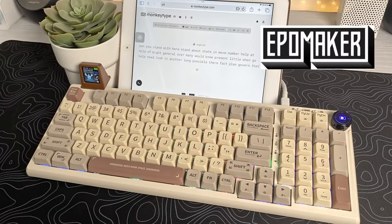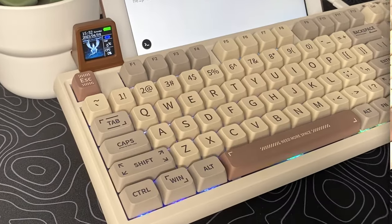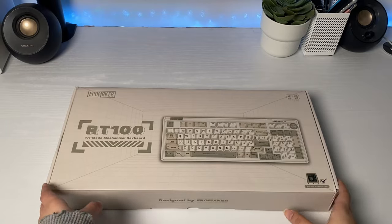This is EpoMaker's newest keyboard launch called the RT100. I gotta say I'm loving this keyboard build. It has a clean color combo and I'm really excited to share with you guys. Let's open it up and check it out.